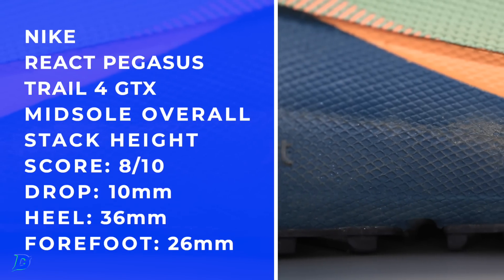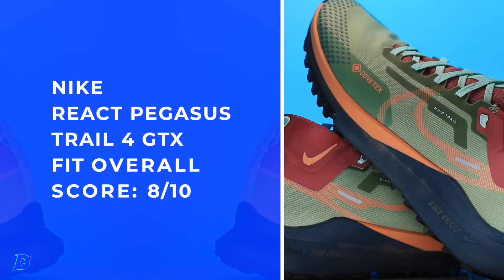One of the runs I did was 13 or 14 miles with about 2,500 feet of vertical gain on some pretty rocky terrain. I didn't feel any rocks through the midsole.